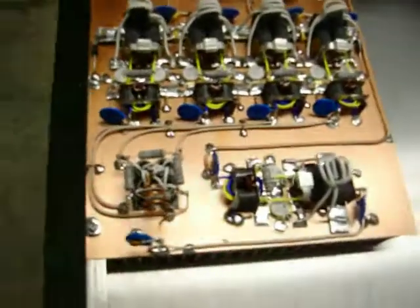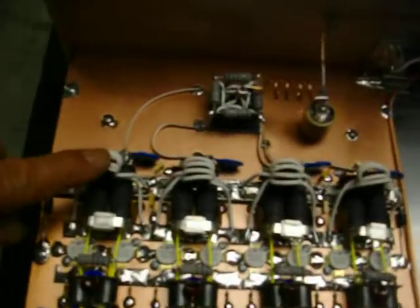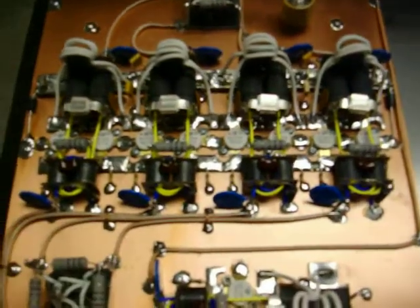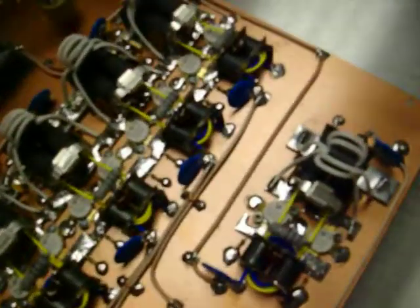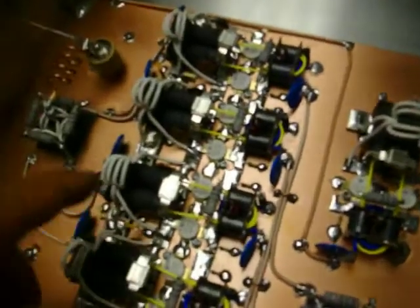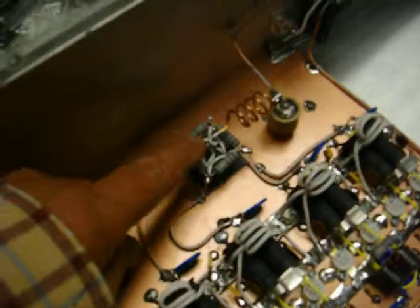Got the board all done, spider fed — direct spider feeding — got the inductive tune, doorknob, combiners, all that.